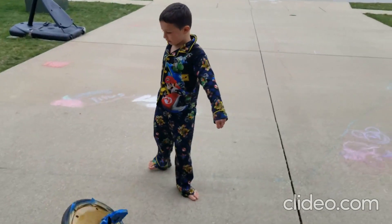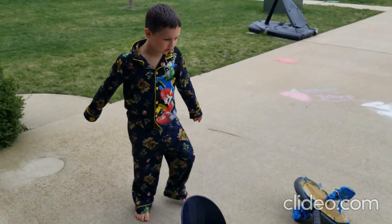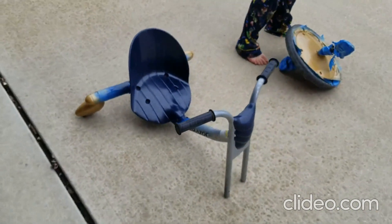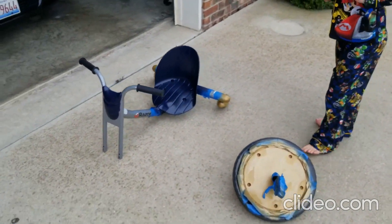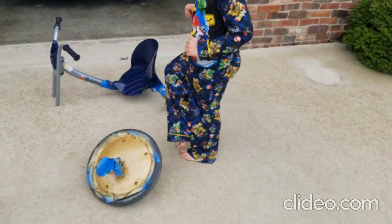Hey guys, it's Artie from the Beast Modes. It's the morning and we'll have to see where it's finished. Take a pop of the tape and assemble it. No more pink!